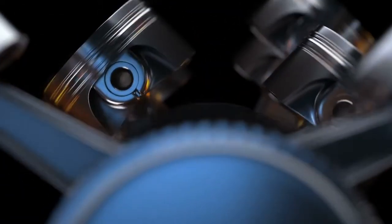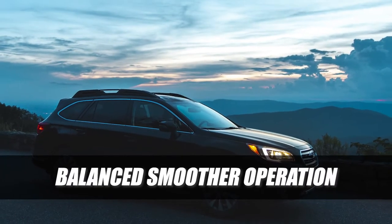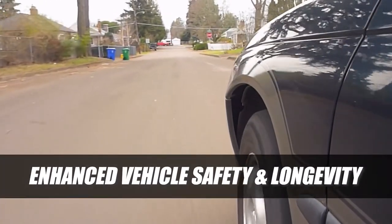Unlike most engine designs, such as inline and V-type, the Boxer engine features pistons that move in opposition to each other due to its unique horizontal layout, resulting in balanced, smoother operation that helps enhance overall vehicle safety and longevity.